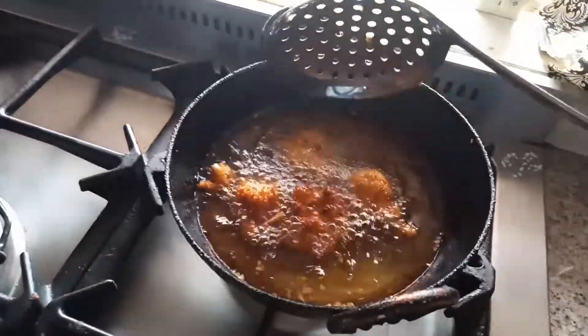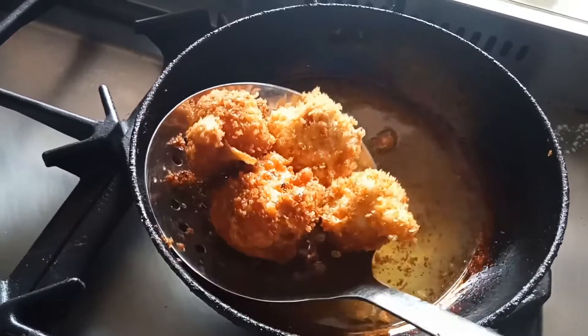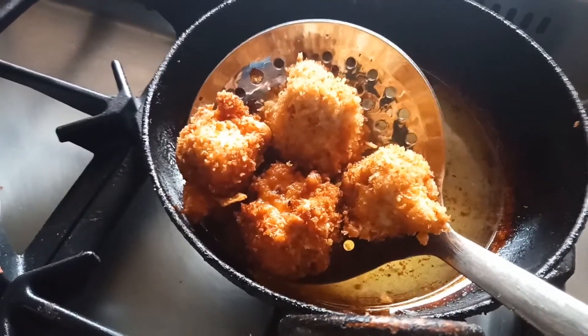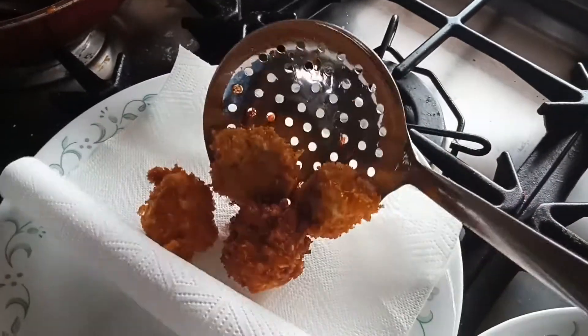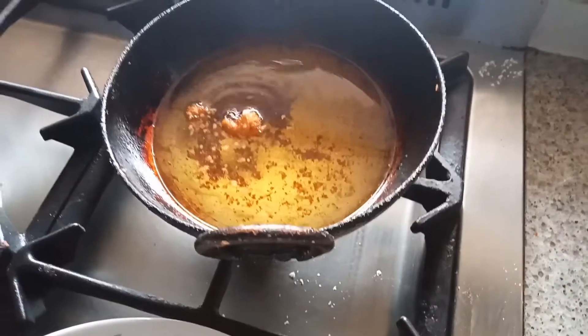It's time to remove from the oil. Can you see — wow, it's perfectly cooked and my paneer nuggets are ready! Put them on tissue paper to drain the oil. I'm going to make more.